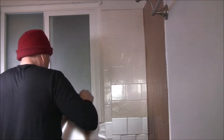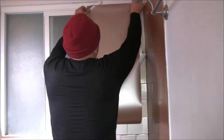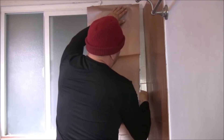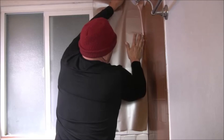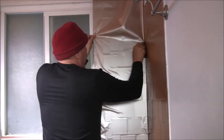Once you have the film flat against the surface, apply more pressure on the squeegee to get the water and air out. Trim as needed — here we use two pieces, so we have to trim the overlap so you can get a nice clean line.